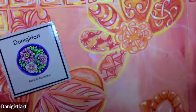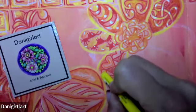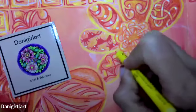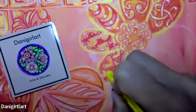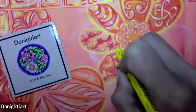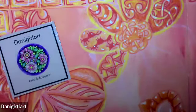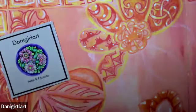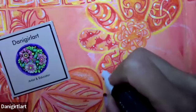I'm going to take my yellow and add a little bit of yellow to the hearts, to the lighter part here, and maybe even a little bit in here too.